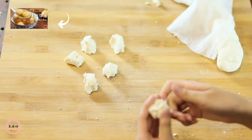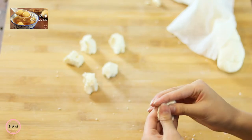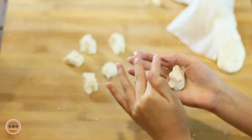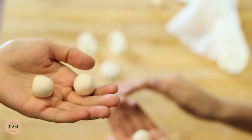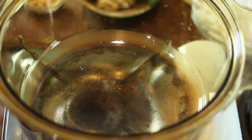Someone asked me if we can freeze these from last year's video — yes, you can. Make extra, wrap with food wrap between each layer, and put in the freezer. Once they are frozen, you can separate them and put in a ziplock bag. Okay, now everything is ready. Let's start cooking.